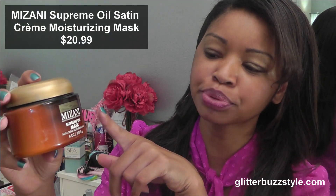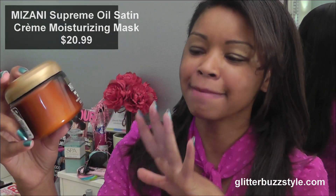Welcome to GlitterbuzzStyles.com and this is a fabulous hair review on Mizani's new product. This is their Supreme Oil Mask and this is a great moisturizing mask.